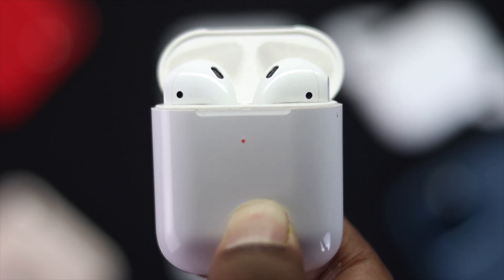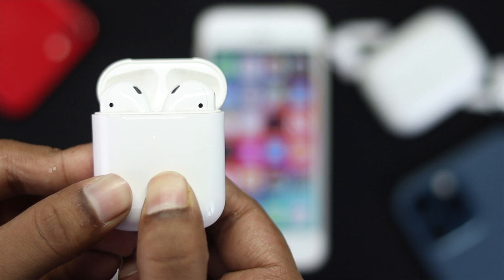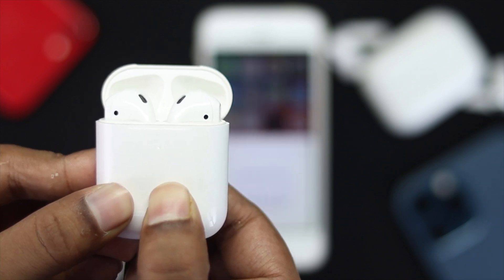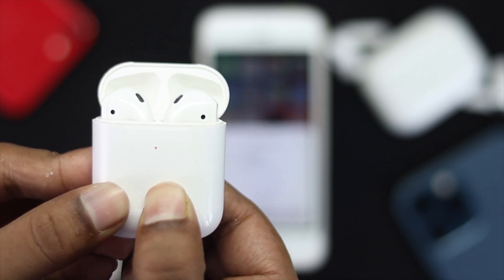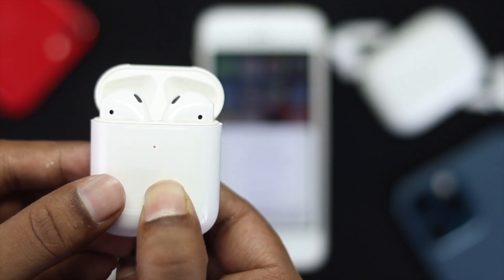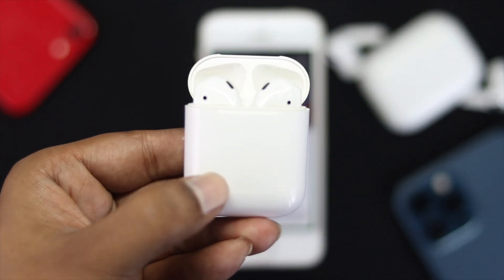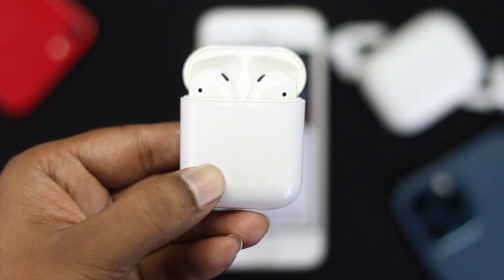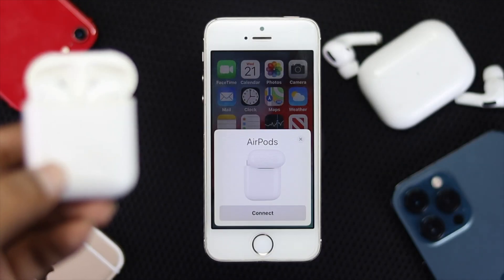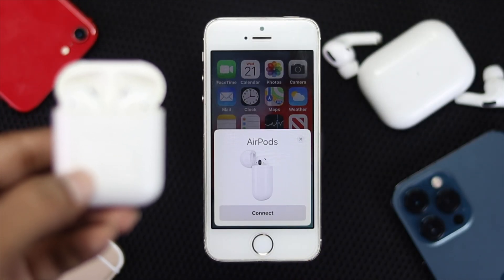Go ahead and press and hold that button, and keep holding it until you see the color start blinking on your EarPod. Once you see that color blinking, you've completed the reset. Now back on your iPhone, after the reset you're going to get a pop-up — go ahead and tap Connect.